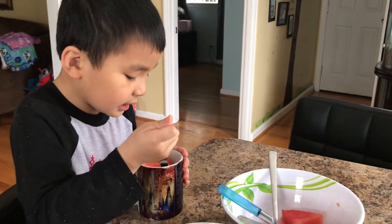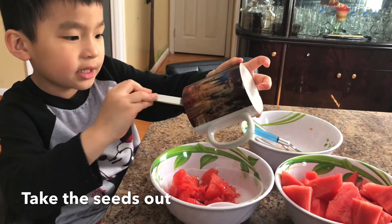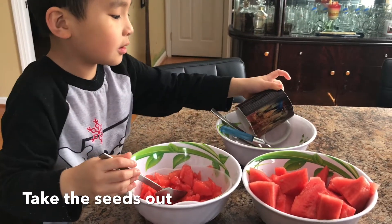There are some seeds in there that we need to get out, because I need to put it in here without any seeds. Oh great! Thank you for the great idea today, Samuel. Thank you, Mommy, can think of this.